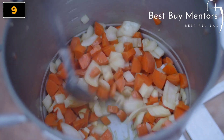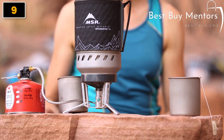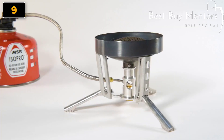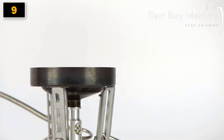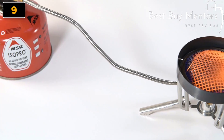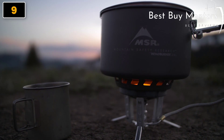A full line of modular accessory pots includes a new stock pot for large volume meals. Each system carries forward the award-winning Windburner technology that delivers fast boil times and greater performance in backcountry conditions like wind and cold. At the heart of the Windburner's performance is its unique radiant burner, which is far more wind-resistant than conventional open-flame stoves.